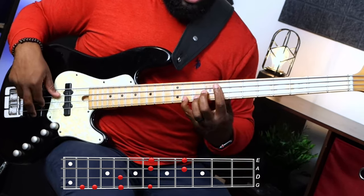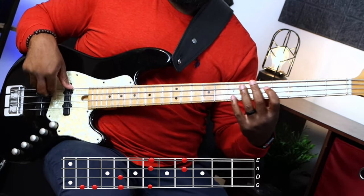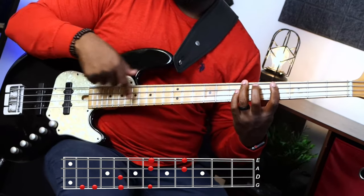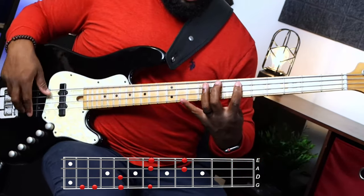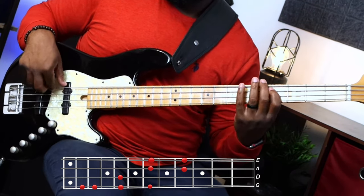I won't say minor seven because we're in the key of E flat minor, so it should automatically be a minor seven, flat seven, flat three, or minor three. I'll just say the number three or seven. So we've got one, three, two, one, seven, five, one. And then we're going to do seven an octave lower, five an octave lower, and then go to the four an octave lower.